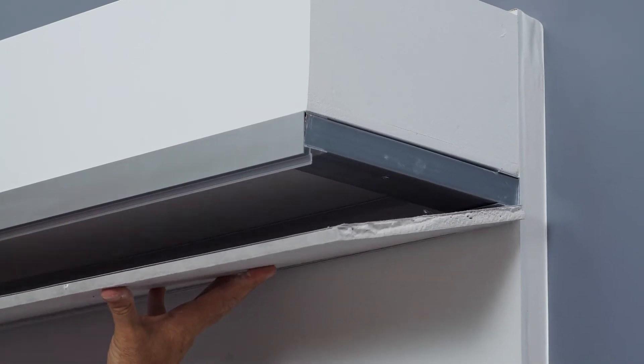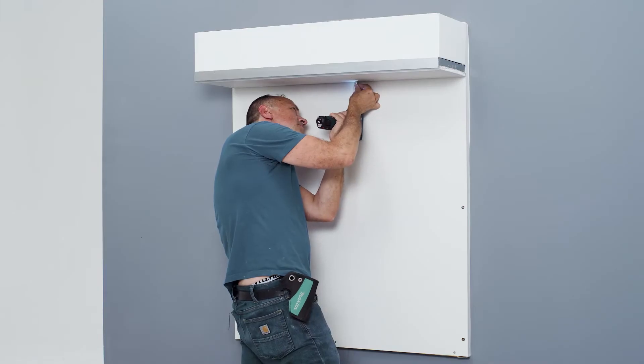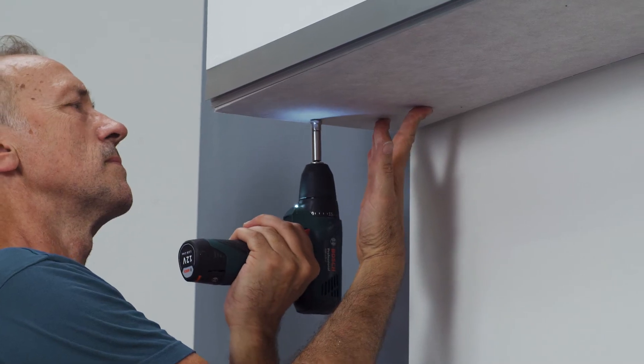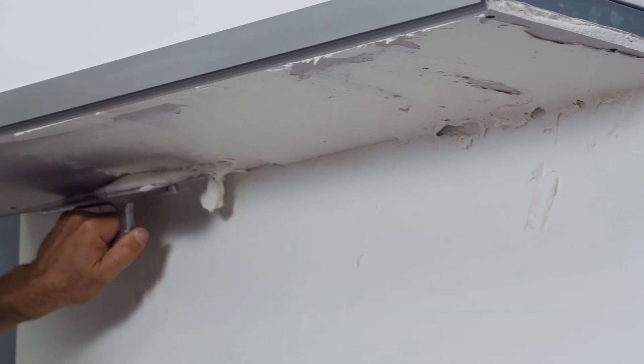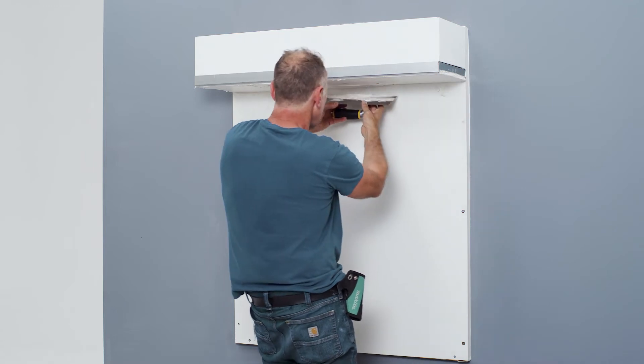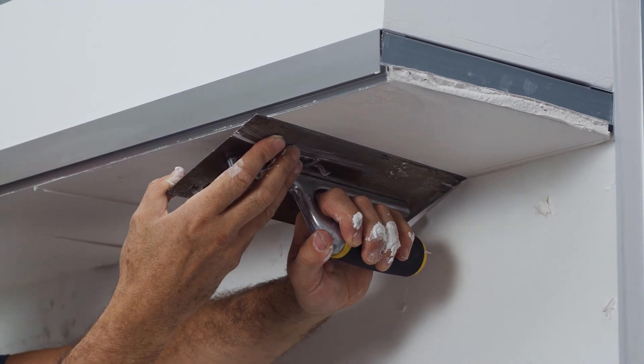Now the drywall is placed in the light profile and screwed to the support structure on the underside before speckling. Apply the speckle as usual, starting carefully and precisely along the aluminium profile in the areas of the light profile and then across the entire drywall wall.